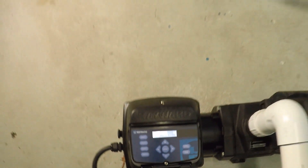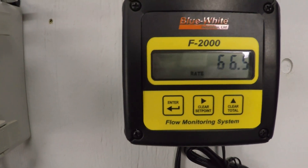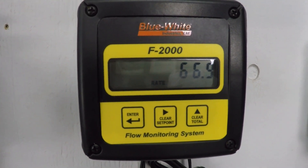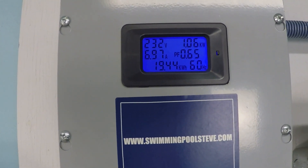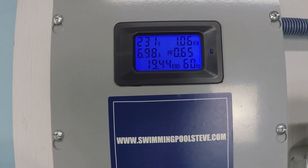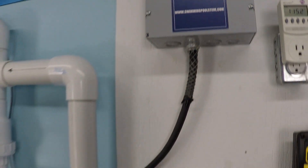At 3,250 RPM: 66.9 gallons per minute. We've moved to kilowatts now — reading 1.06 kilowatts, or just over 1,060 watts. Current draw is 6.97 to 6.98 amps.